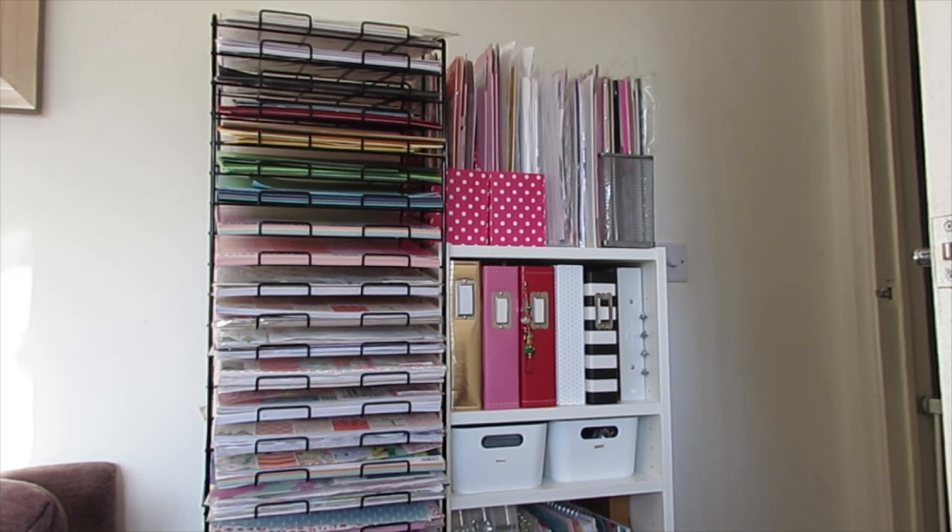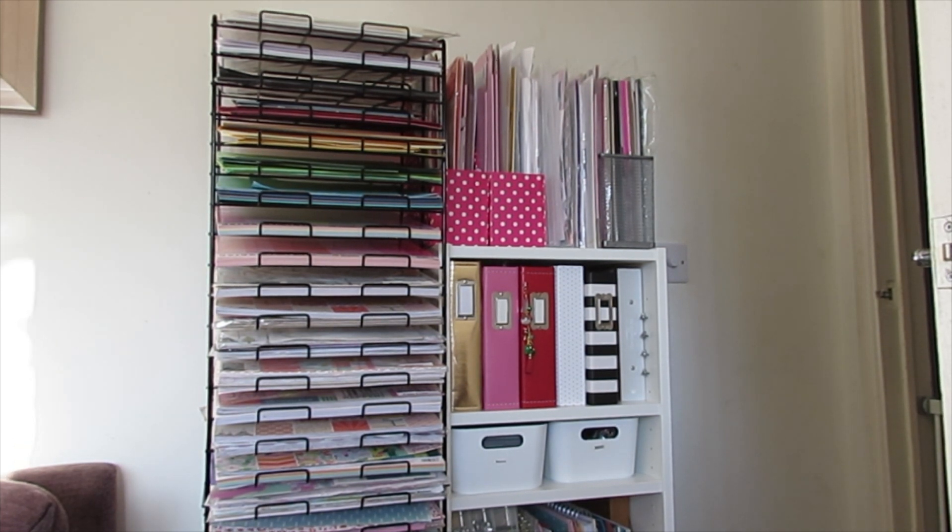Hello, welcome back to the channel. This is one of my most requested videos — a crafty scrap space tour. I don't have a craft room; I use my lounge or living room, with different walls dedicated to craft stuff and other walls with my sofa and TV. This is the first thing you'll see as you come into the room.